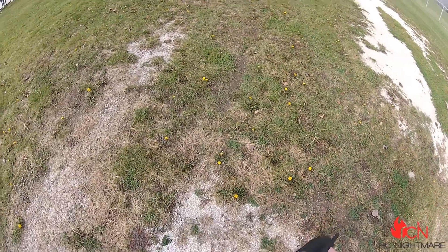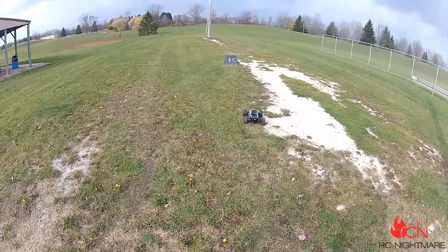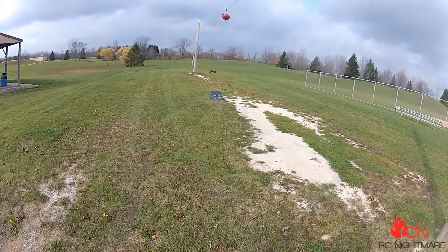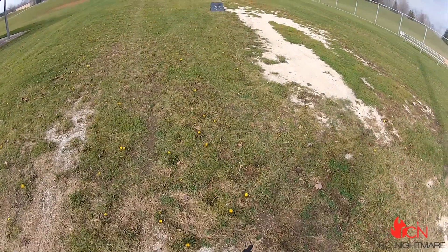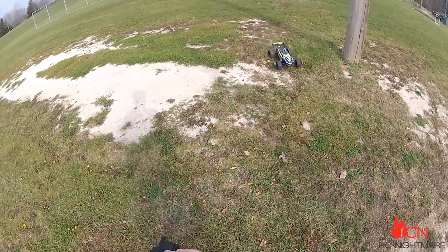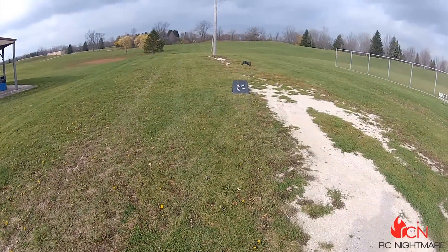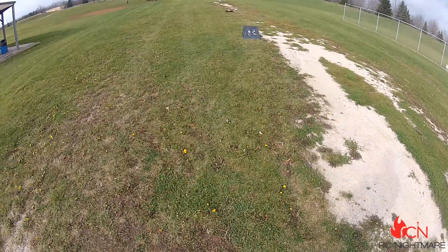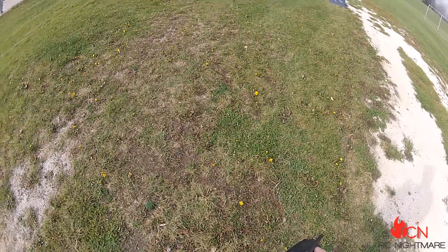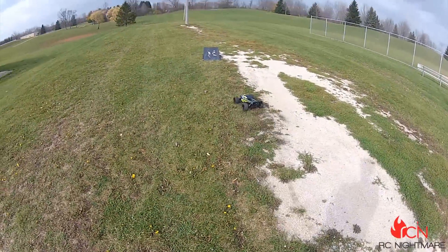Let's see if I can get a decent jump in here. Oh yeah — that's about two-thirds throttle too. Not my best jump there. I'm not even worried about the durability on this thing, to be honest.